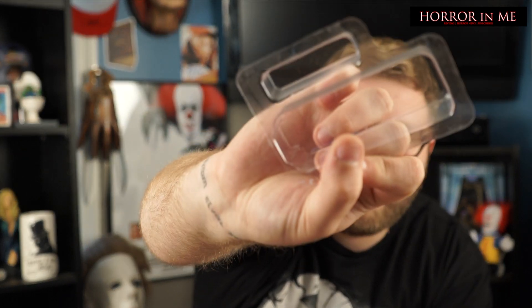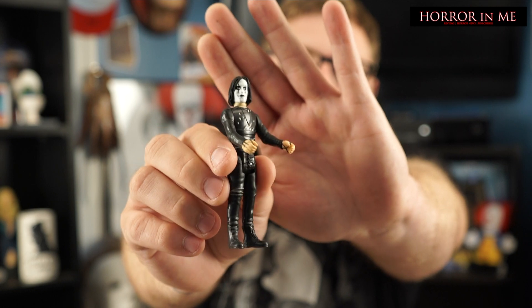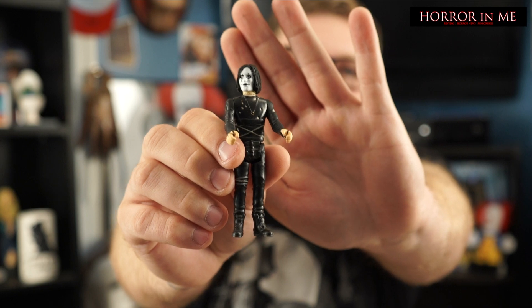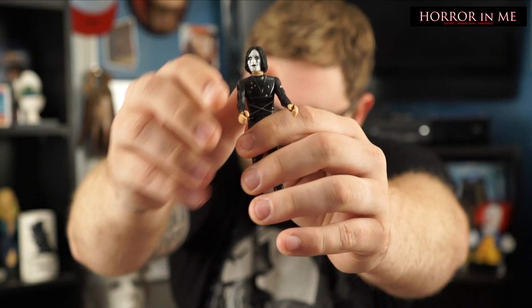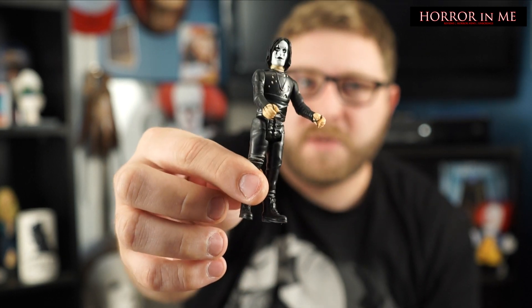I'm just going to reach in and grab the figure since I know that it's out. There's the little piece — it looks like it just cleanly came off. Let's just grab the Crow figure out real quick. That's cool. I don't really collect reactions, but I do seem to get them sometimes in boxes. The ones I do have, I really like. Anything from the horror series I like; anything beyond that I have no interest in. But I do like this, and since he's out already, I might just keep the card and set him up somewhere.